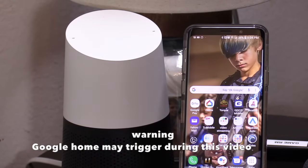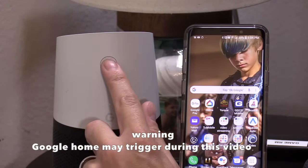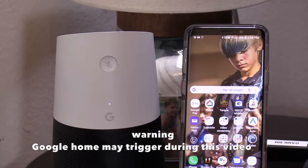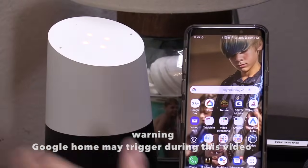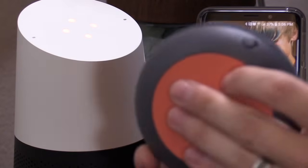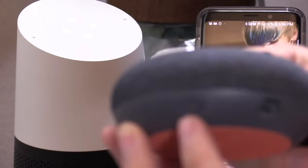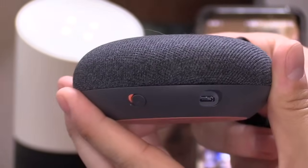Step one to ensure you're getting 100% privacy on your Google Home speaker is, of course, the mute button. Just press this mute button right here — the mic is muted. Now the Google Home won't listen to you at all. And on the Google Mini, you can do the same. Just move this mute switch over, and the Google Home Mini is now muted.